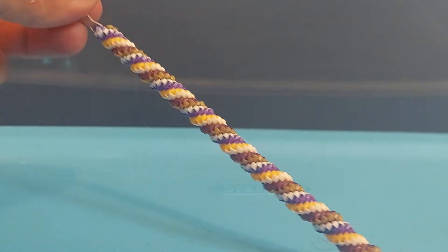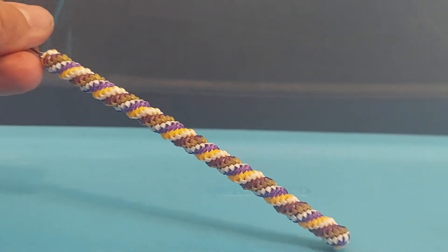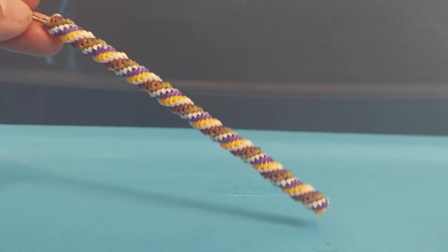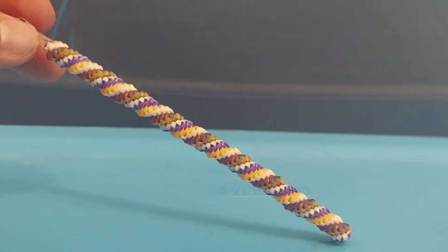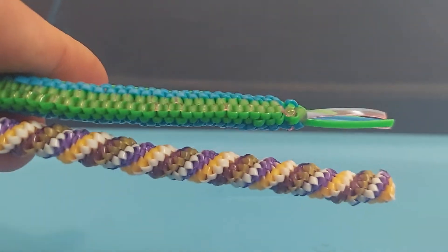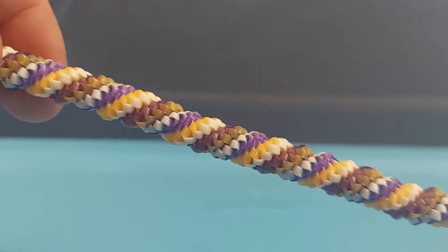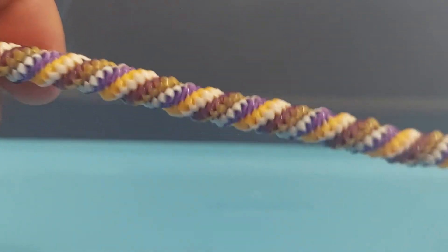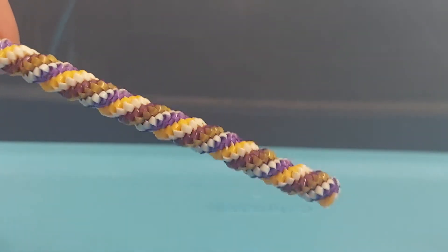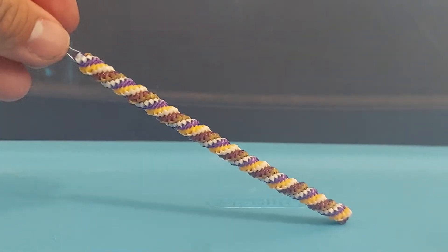I also made a twisted version of it. This may look just like a twisted quad, or maybe a tornado or twist stitch, but this is actually a twisted two-by-two triangle stitch. Here's the straight version compared to the twisted version. If you look closely at the colors there's only three colors, because of course there's only three colors of string.